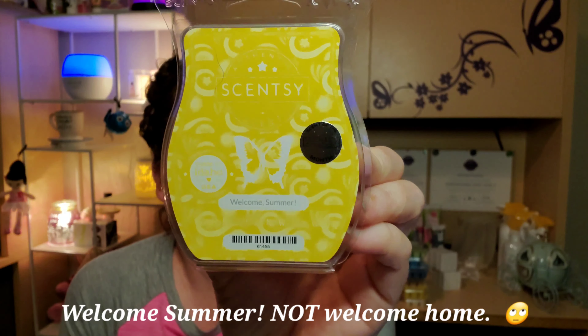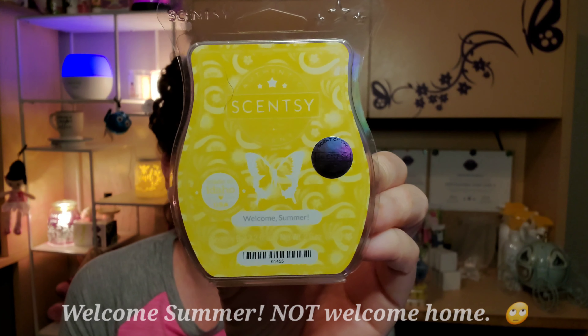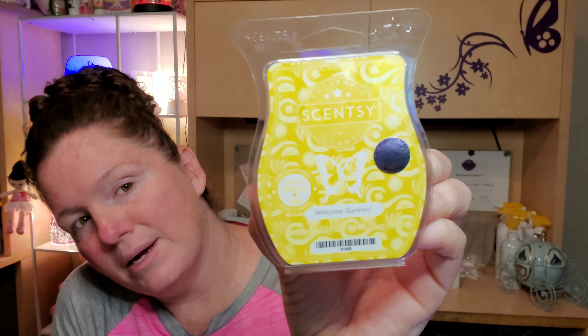We also have our scent of the month, which is called Welcome Home — you can see the cute fruity pattern on the packaging there. Scentsy describes it as: usher in sunny days with refreshing watermelon, lush wild plumeria, and a splash of tropical waters.